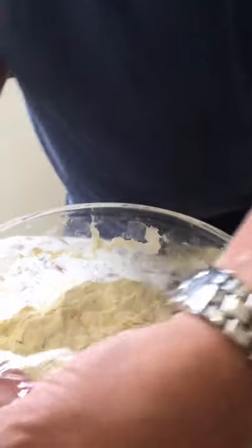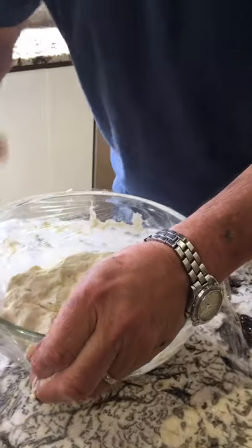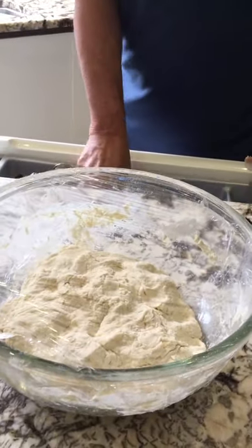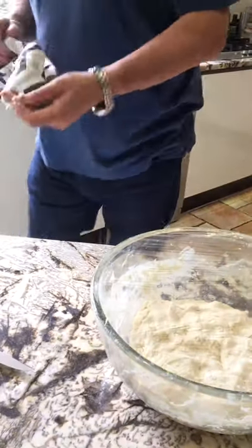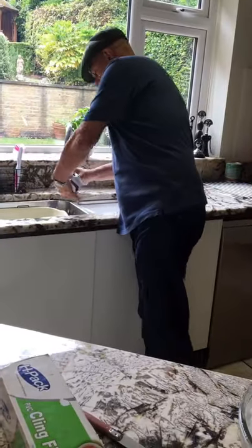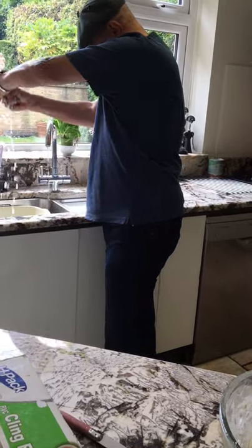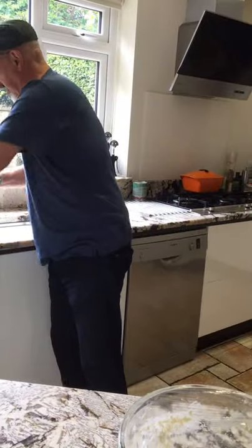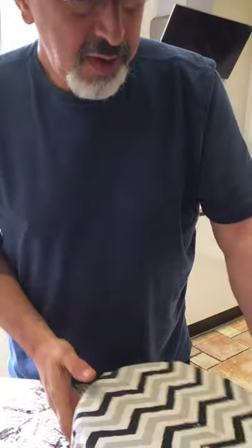Two minutes of stirring, then cover it up. A bit of cling film — my nemesis, the cling film. Give it a few little prickling turns, then a clean damp cloth on top. Find a place for it out of the way, and we'll come back to this tomorrow.